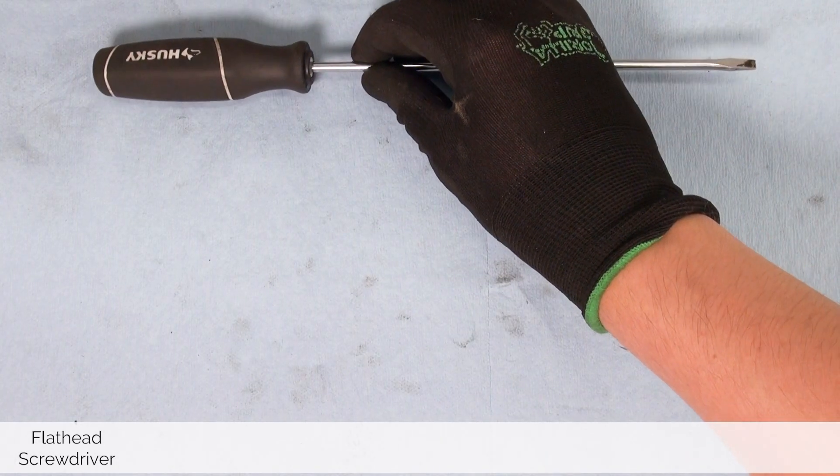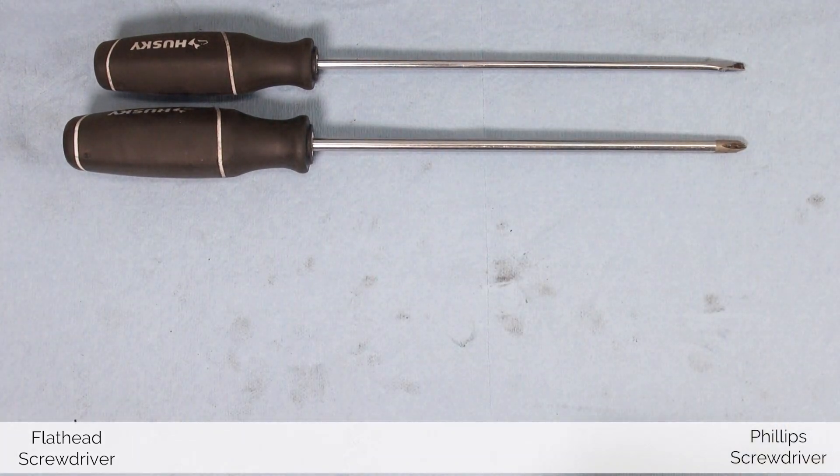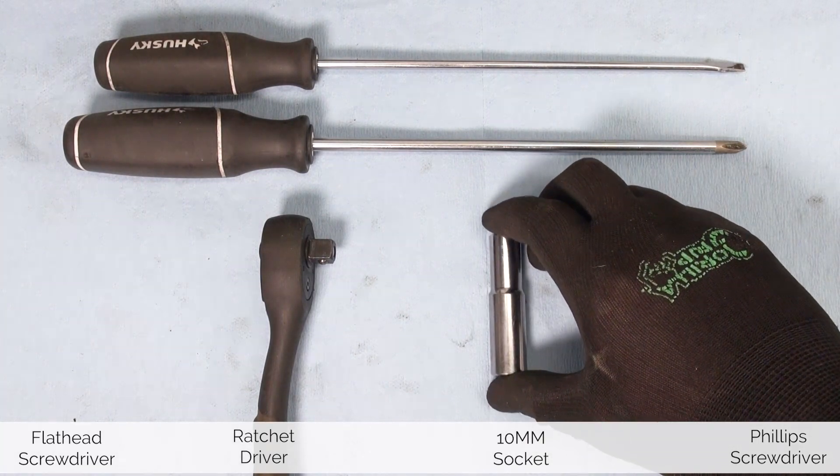For today's job we will need a flathead screwdriver, a Phillips screwdriver, a ratchet driver, and a 10 millimeter socket. With our tools ready, let's take a look at the step-by-step guide on how to get this job done.